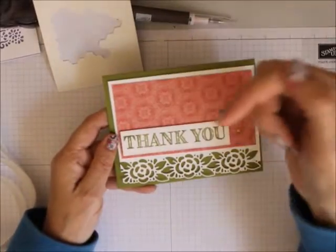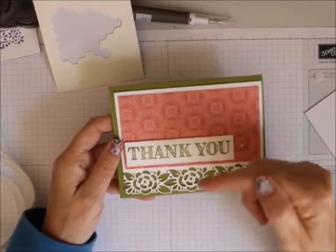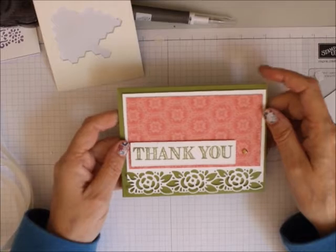Remember to follow me on YouTube. I really would appreciate it if you liked my videos and purchased your Stampin' Up products. Everything you need to make this card is listed below. Thanks for visiting and happy stamping!